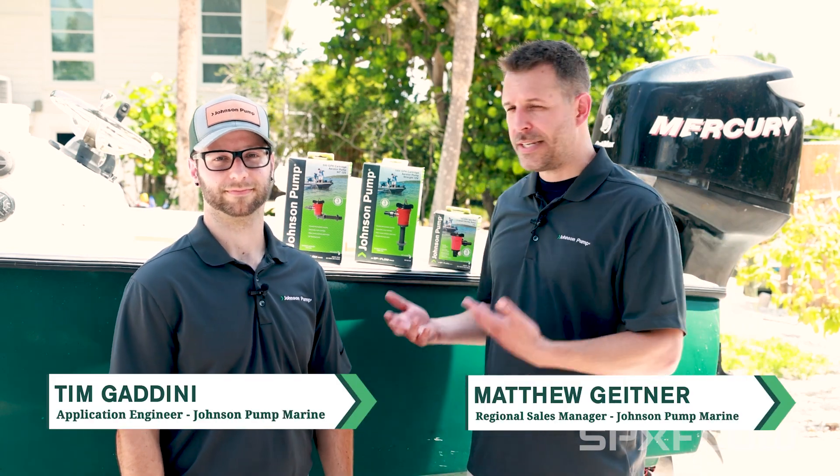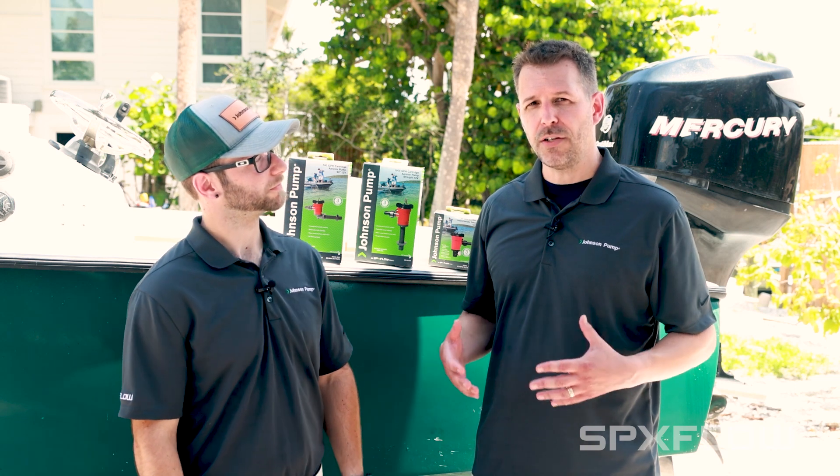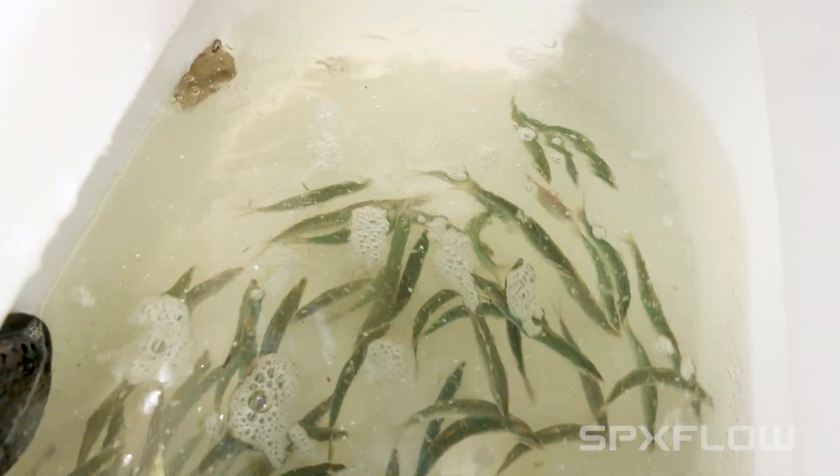Welcome back everyone. My name is Matthew, and I'm here with Tim. We are with Johnson Pump Marine, and in this video today we wanted to give you some manufacturer's guidelines and recommendations for the installation of our Johnson Pump cartridge aerator series.